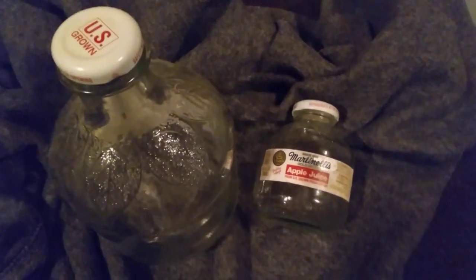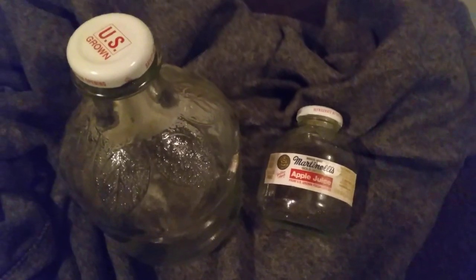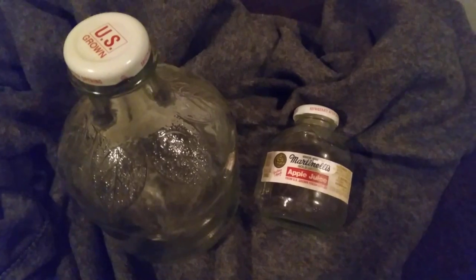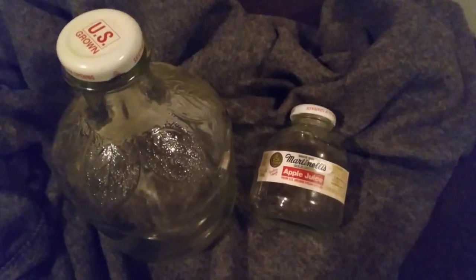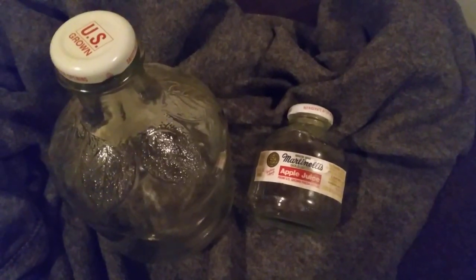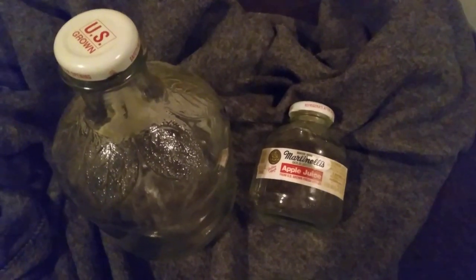Has anyone else noticed that Martinelli's apple juice in a lot of areas has switched from their classic metal caps with the seal and glass bottles with the pretty decoration on it to plastic bottles? All my life, as far back as I can remember, even being very little, Martinelli's came in glass bottles.